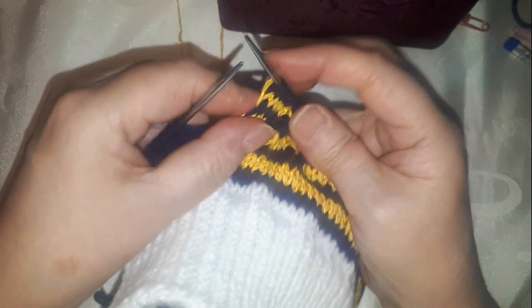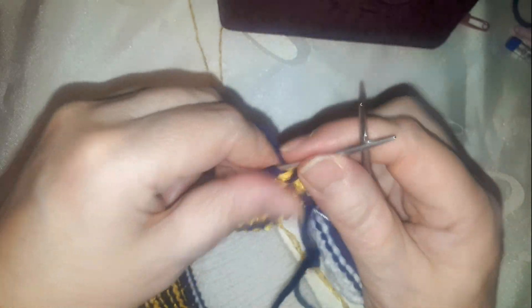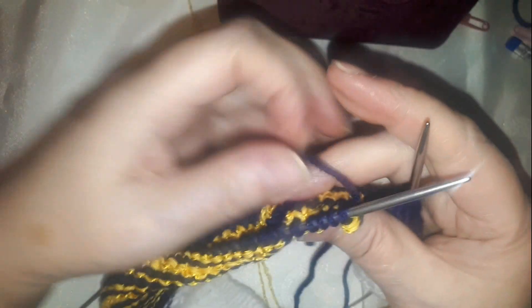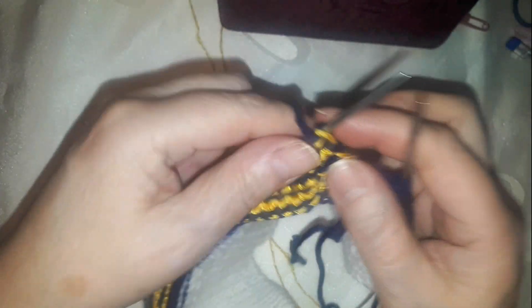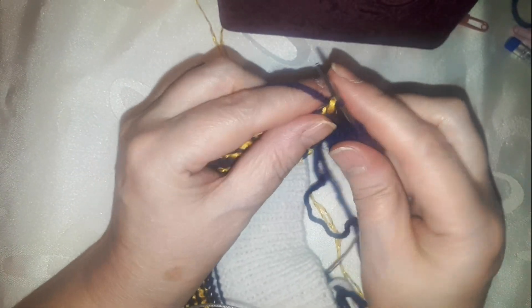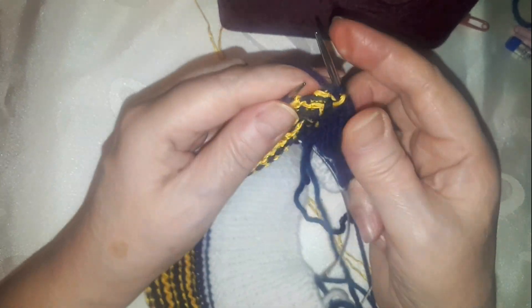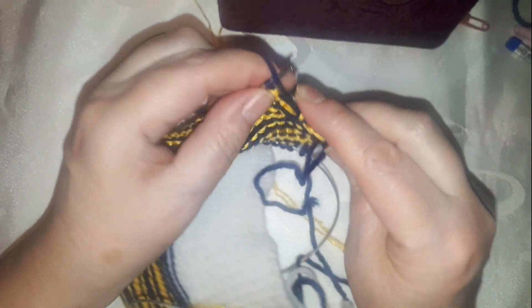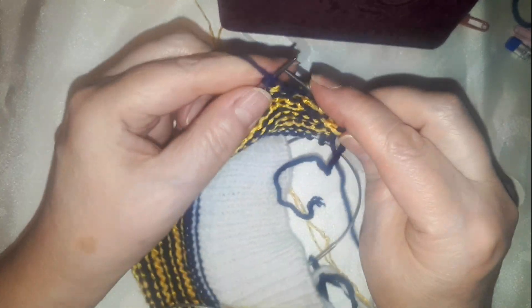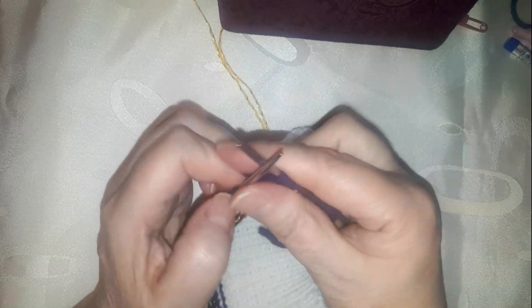We knitted the next row, turn the stitches — now we knit the pocket. The edge: three stitches we remove — 1, 2, 3 — the half-rib is removed. Then we continue knitting according to the pattern.